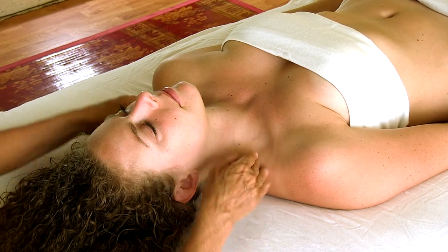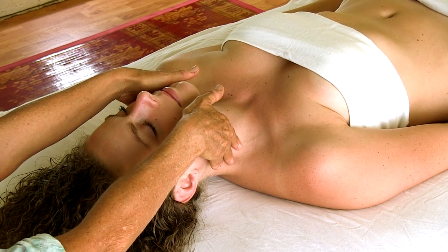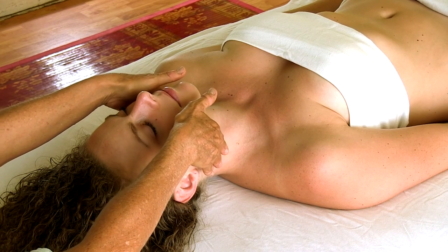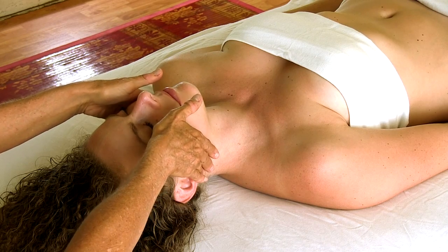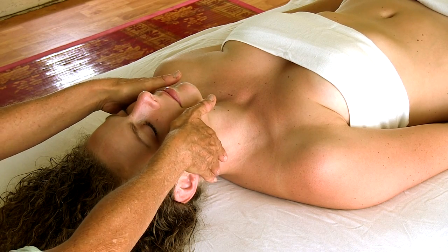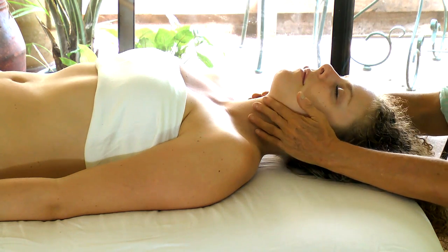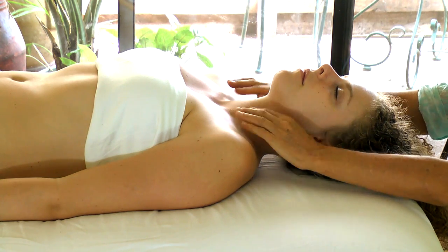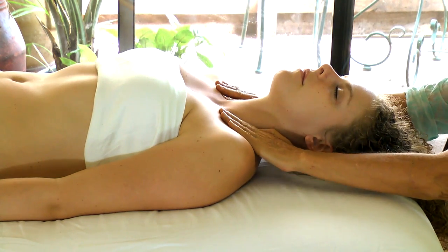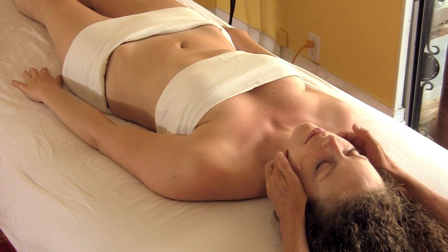And then the back nodes. This is a good therapy to use with children who have a lot of ear infections, a lot of stuffiness.